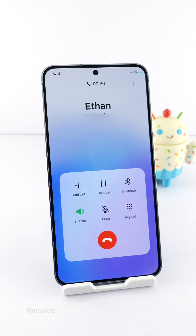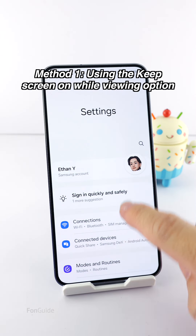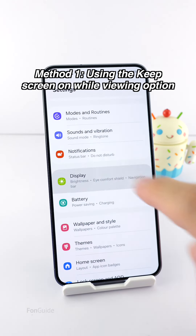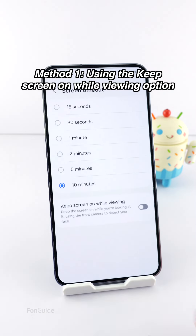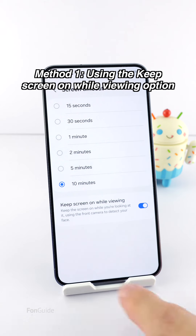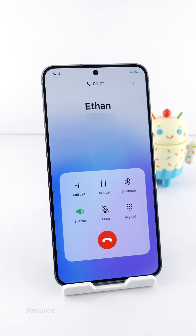The first method is to use the built-in feature that keeps the screen on as long as it detects you are looking at the phone with the front camera. To turn on this feature, go to Settings > Display > Screen Timeout, and turn on the 'Keep screen on while viewing' option. You must ensure the front camera detects your face to stop the screen from dimming and eventually turning off.